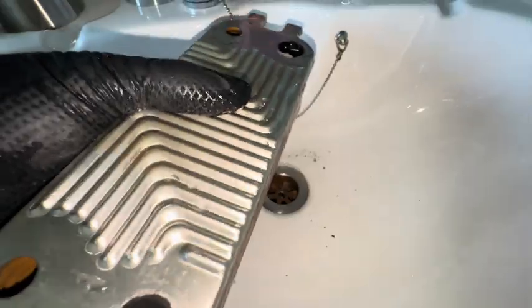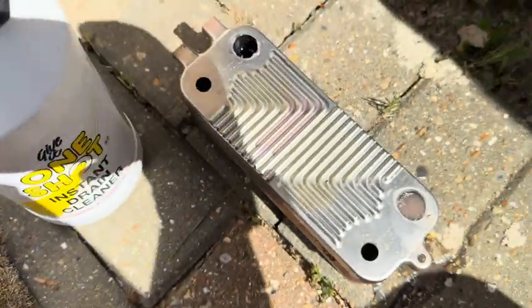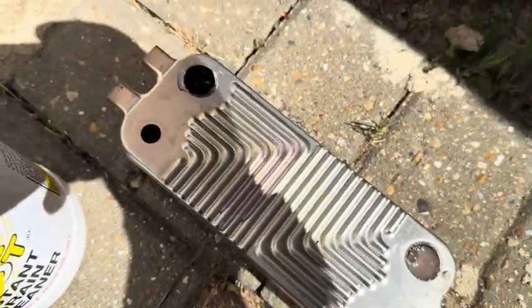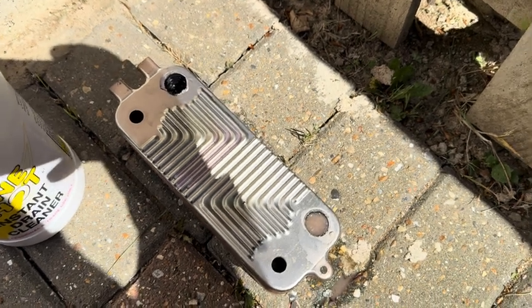Very mucky considering it's relatively new. I've got some one-shot descaler bubbling away in there — I'll let that do its magic. Normally I heat it up, but I'll let it work while I fit the filter and scale reducer.